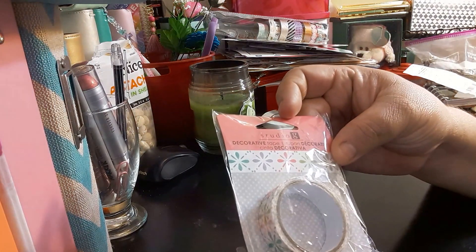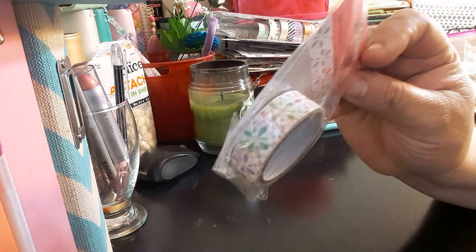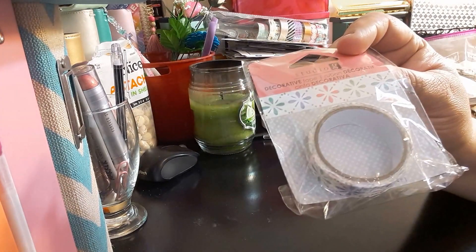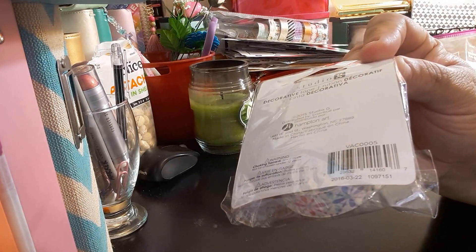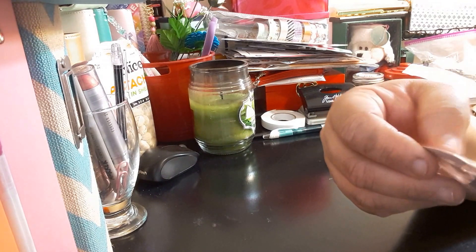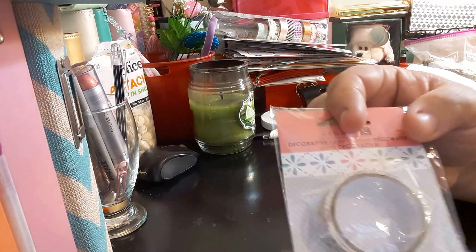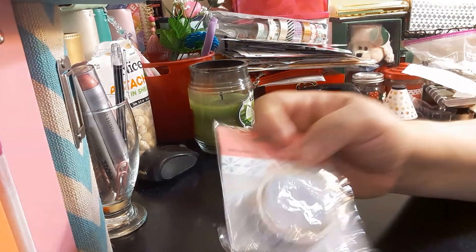The first item I got is the Studio G decorative tape. It has little flowers on it. It was a dollar in the dollar bins. It is 15 millimeters by 5 meters. You don't get much in there, but for a dollar you can't complain.